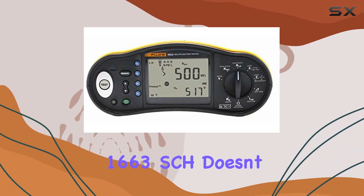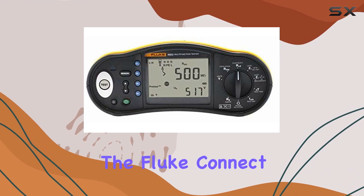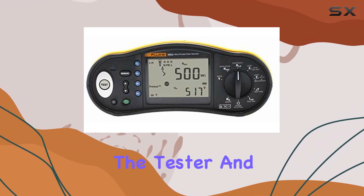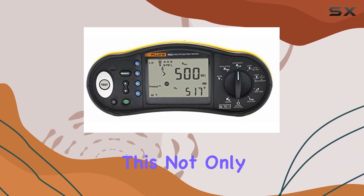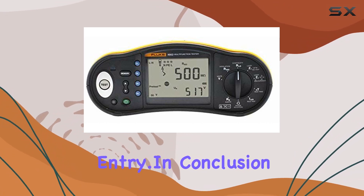But the Fluke 1663SCH doesn't stop at efficiency — it's also tech-savvy. The Fluke Connect system allows wireless syncing of measurements directly from the tester, and the ability to share results with your team. This not only saves time but also eliminates the hassle of manual data entry.